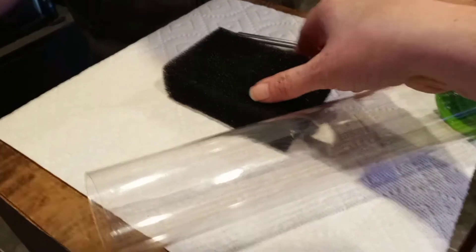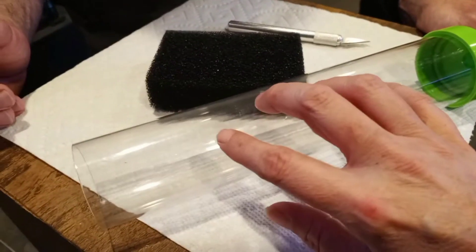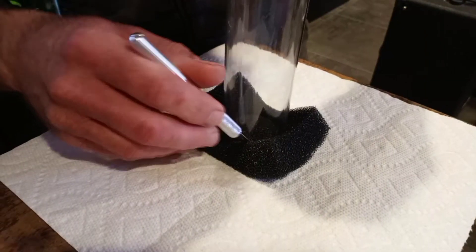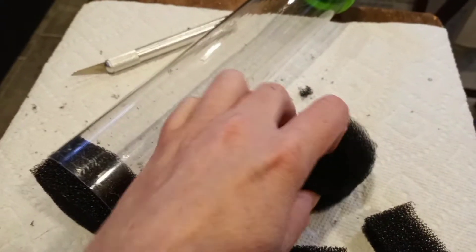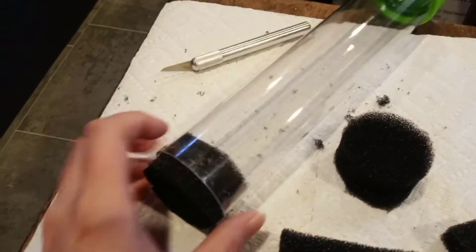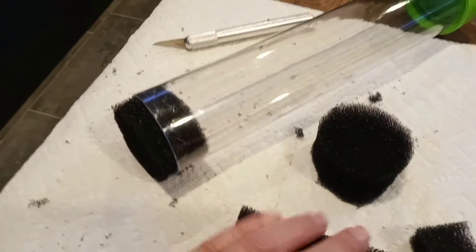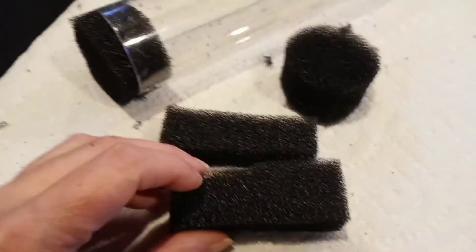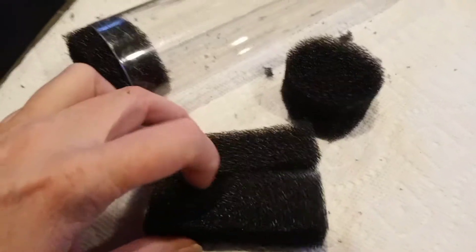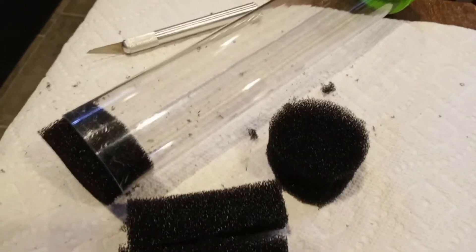We've got this piece of filter sponge and we're going to cut circles out of it using this as a guide. We have our two circles of foam cut out and you can see they fit in there pretty snugly. I'm going to put that in all the way up, and then the excess I've trimmed into little pieces. I can still use these for hot-rodding filters and stuff, so I'm not going to throw that out. I'm going to get everything cleaned up and we're going to start assembling.